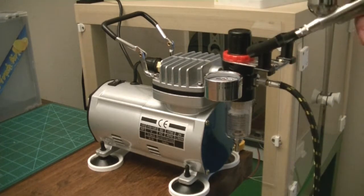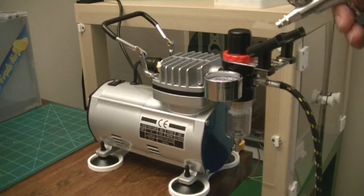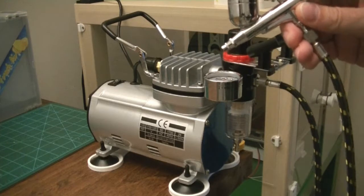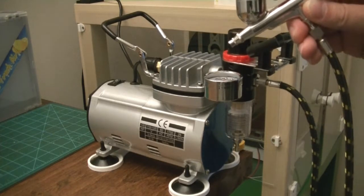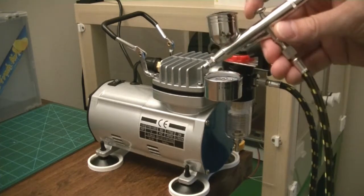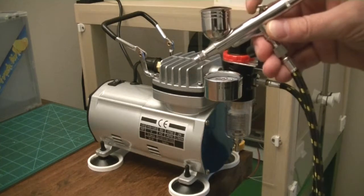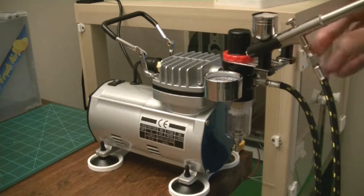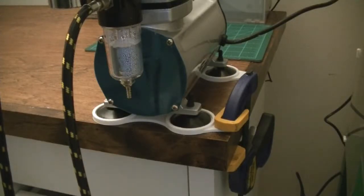The airbrush is a dual-action, meaning when you press down, air comes out, then you control the flow of paint by pulling back on the trigger. You'll notice I've added these feet to the bottom of it and it's currently clamped to the desk.